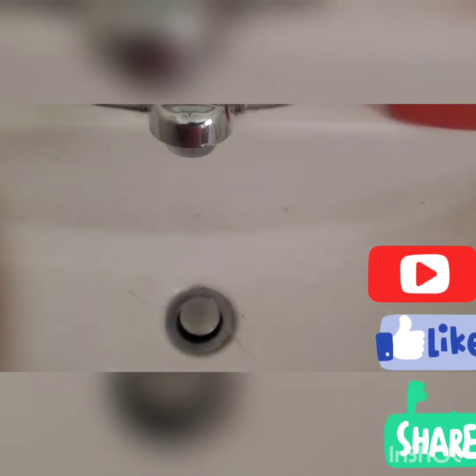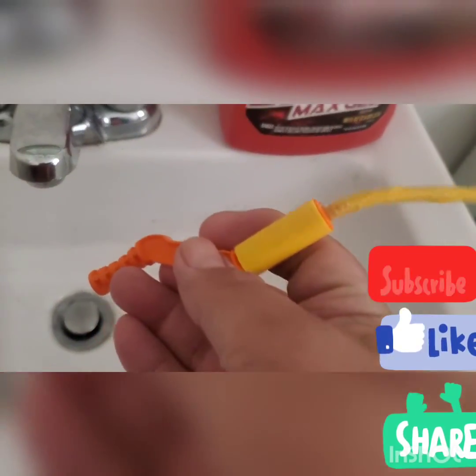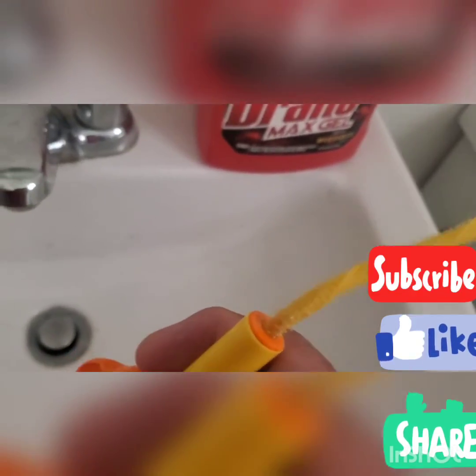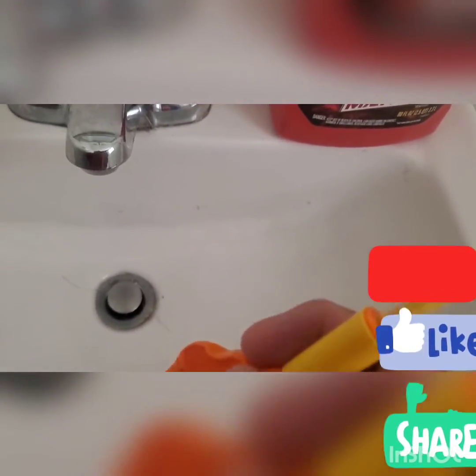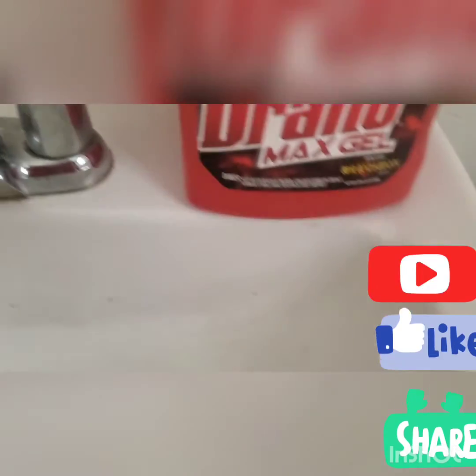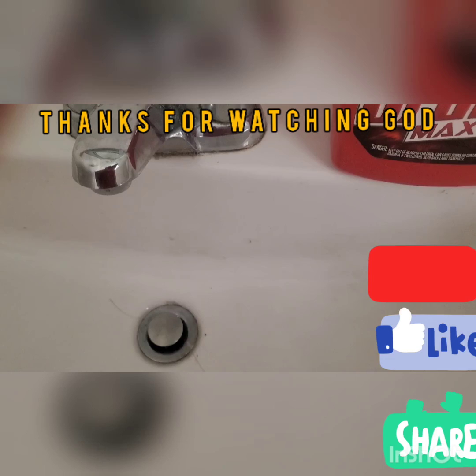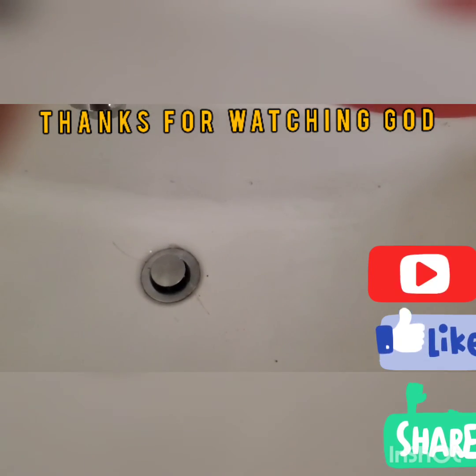I highly recommend you guys buy this product from Walmart. It cost me around $5 only and you save tons of money instead of buying a drain remover. Until next time, I hope you guys liked the video. Please share and subscribe to my YouTube channel. Have a wonderful day. God bless you all, bye for now.